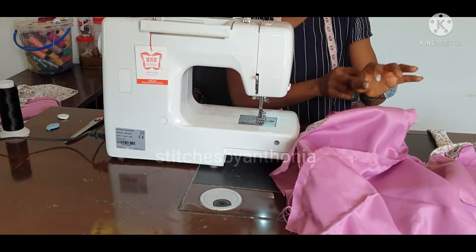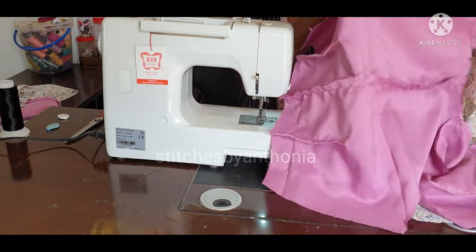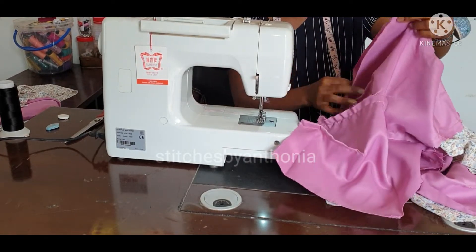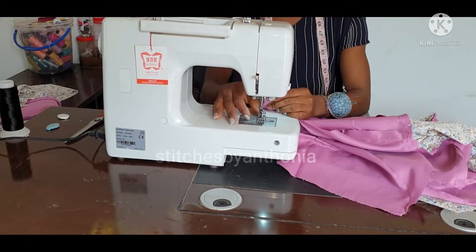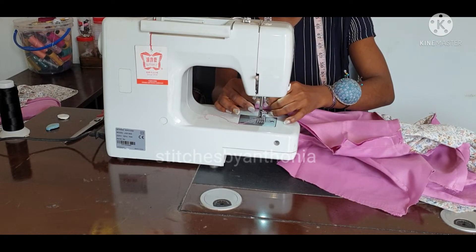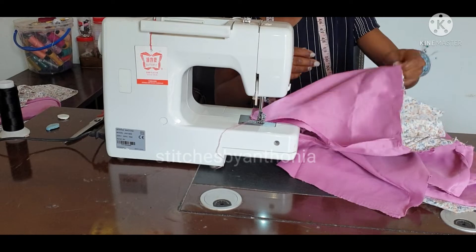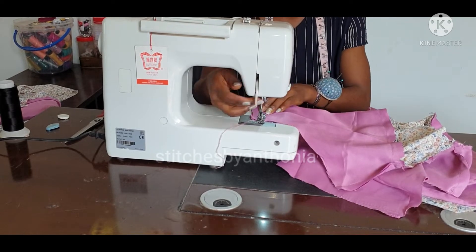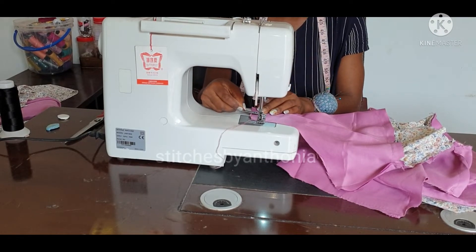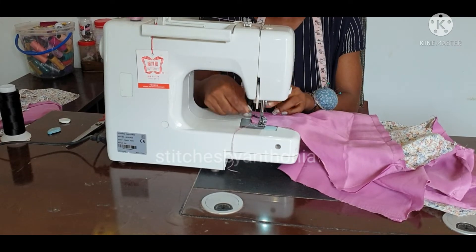After doing that, you are going to notch the neckline, then join them by the side. You need to join your lining separately and also your fabric separately. You have to join by the allowance you put in — I added one and a half inch, and I will use half an inch to join here. I will put in my dart, so I will be left with one inch.